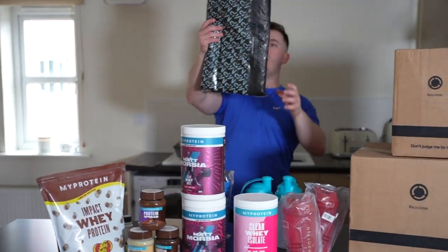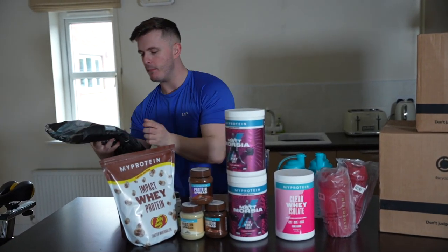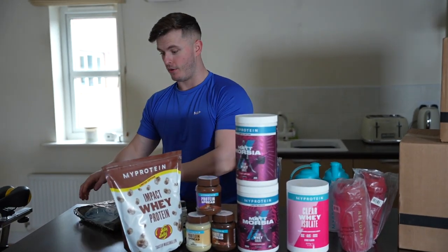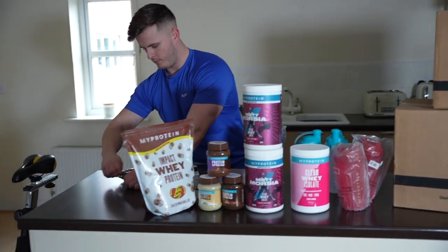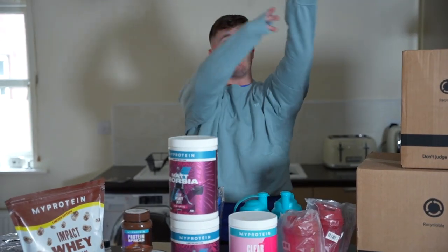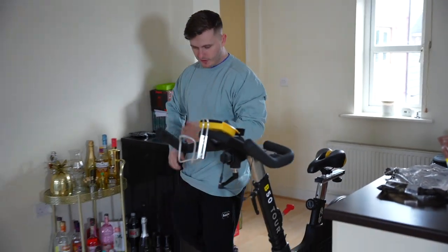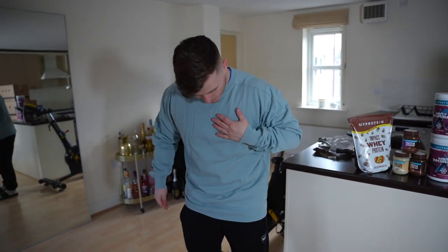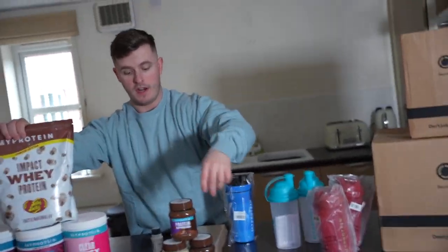The box just broke on me! To finish off box number one, we have the MP Men's Training Crew Neck Sweatshirt in 'Ice Blue' — that's a really catchy name. I got this in size large. It's not very thick, just a nice extra layer for the gym. I'm going to try it on real quick — this is how it fits in a large. I like that a lot actually. I'm going to keep it on.